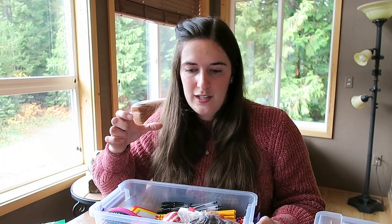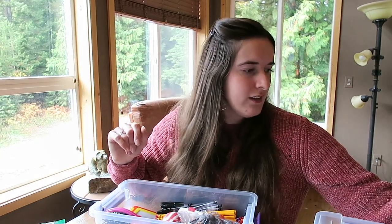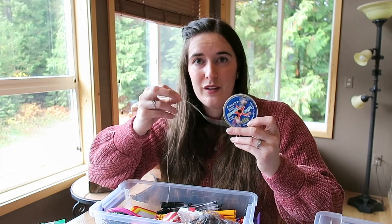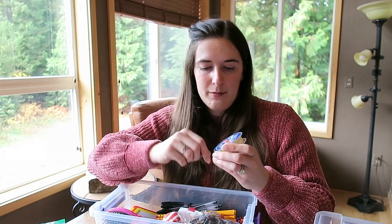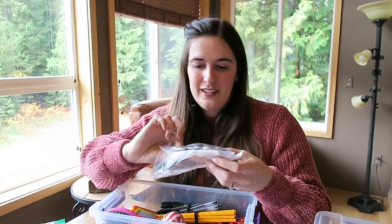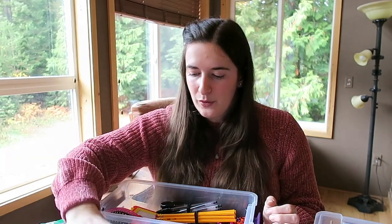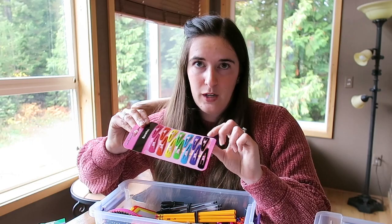I ordered some stretch magic elastic cord off Amazon to put brand new in the box for her — I used to make jewelry myself so I think she'll enjoy that. Some horses to play with — I took all the packaging off to squeeze more in. A big bouncy ball and some hair clips — I kept those on the cardboard so she has somewhere to store them.